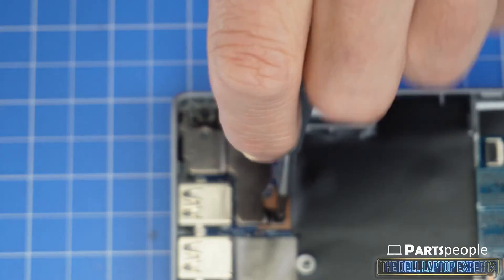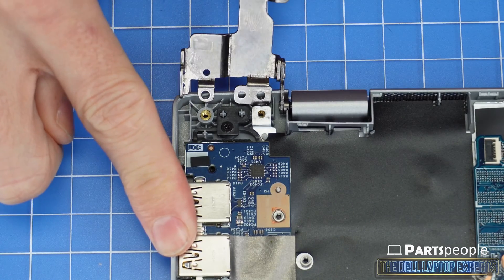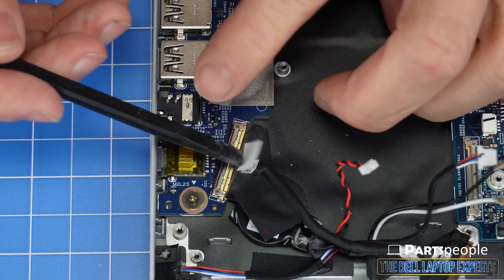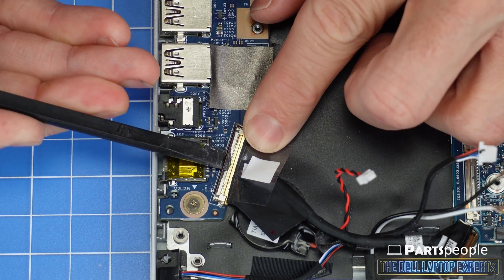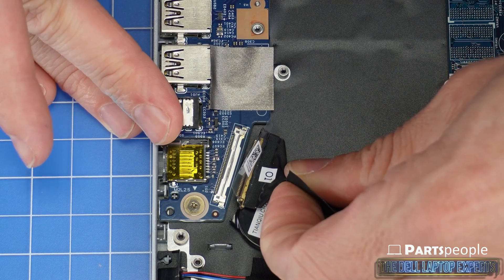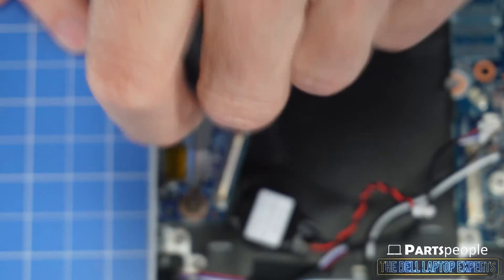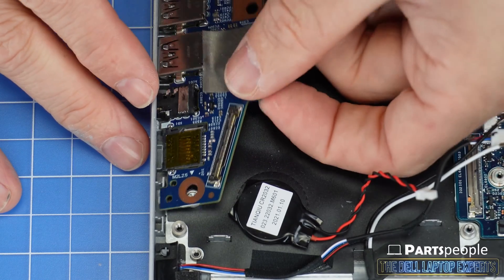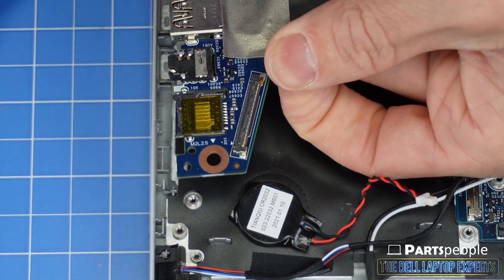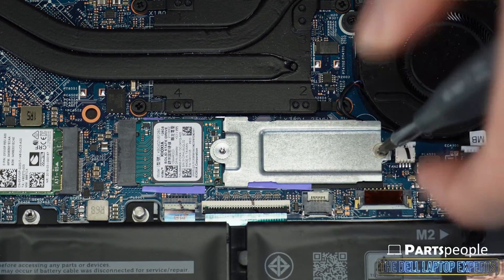Unscrew and lift the left LCD hinge. Disconnect the USB I/O circuit board cable using a plastic scribe to unclip the cable. Now unscrew and remove the USB I/O circuit board, then unscrew the solid state drive bracket assembly.